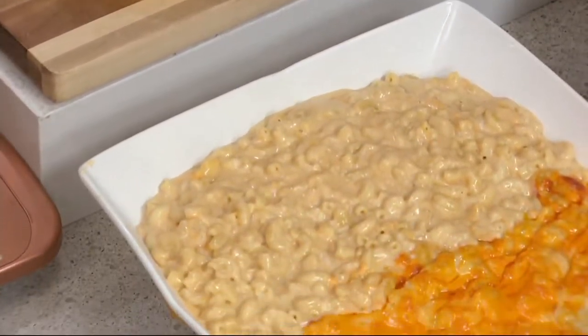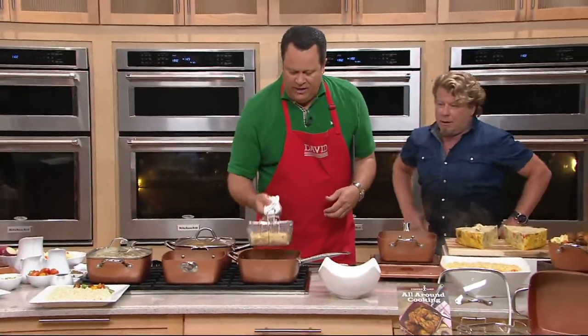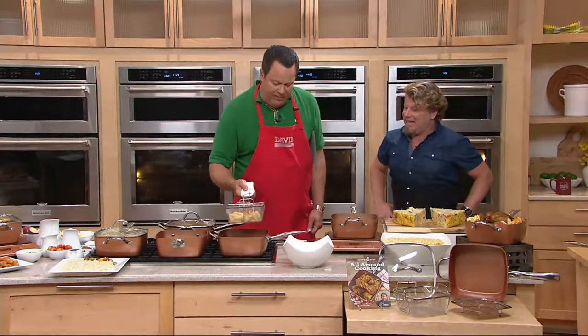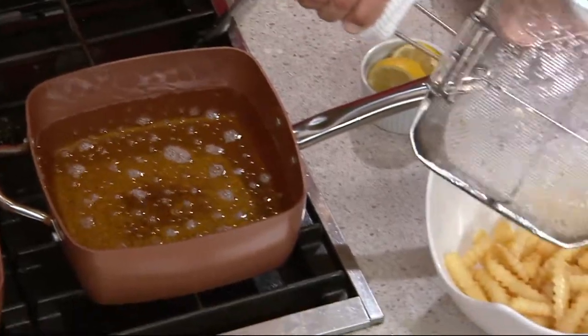I'm gonna grab these fries and get them out of the basket — they're done. Now, that handle's just a little bit hot so I'm gonna use a rag here. But it's got a little kickstand so you can park it up high and let all the residual grease drain away. It's a great little fry basket.